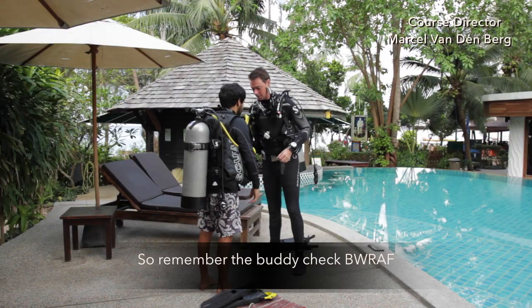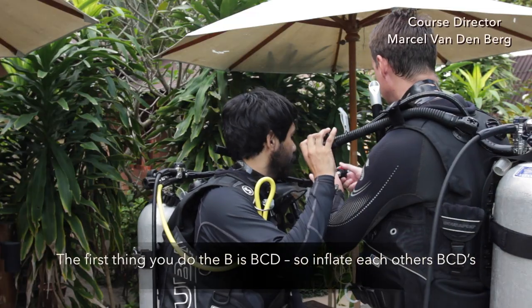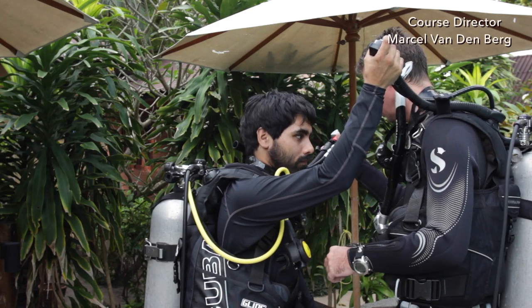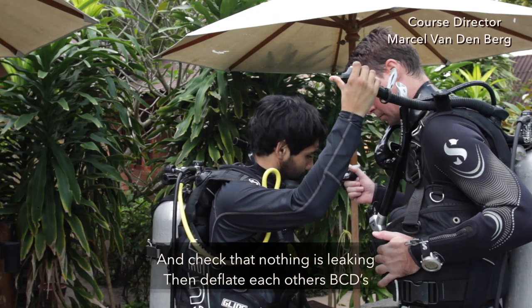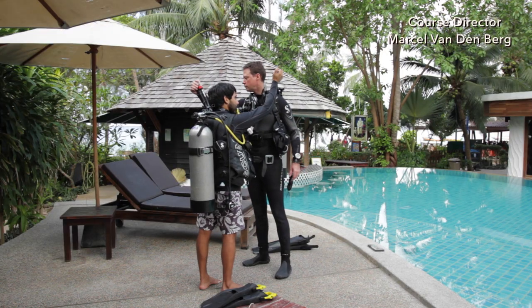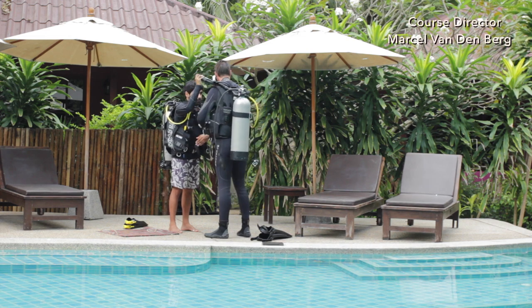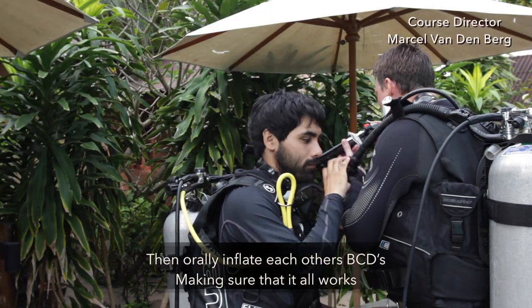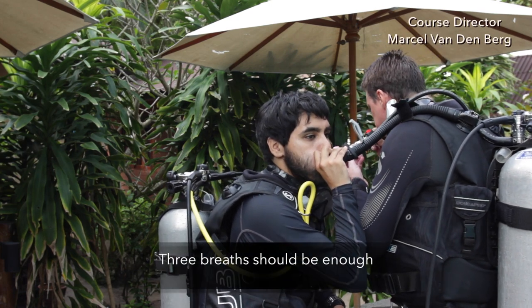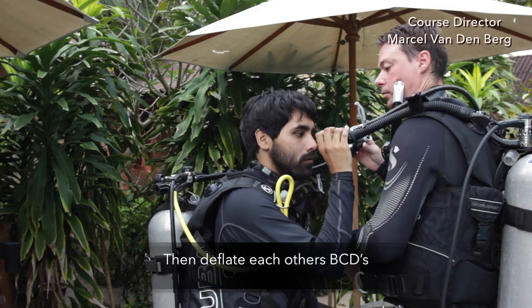Remember the buddy check: B-W-R-A-F. The B is for BCD — inflate each other's BCDs and check if nothing is leaking, then deflate each other's BCDs. Once both BCDs are deflated, orally inflate each other's BCDs making sure it all works — three breaths should be enough. Then deflate each other's BCDs.